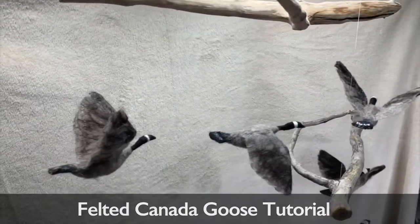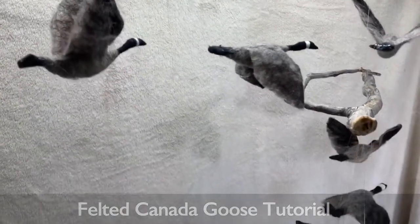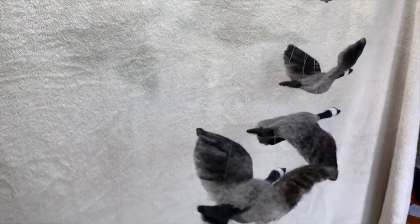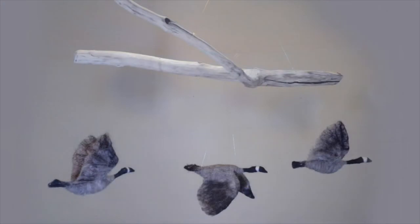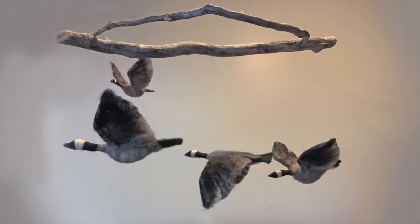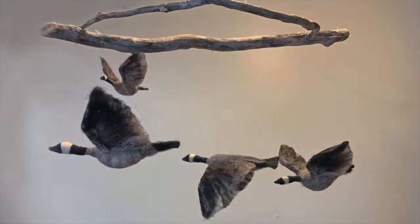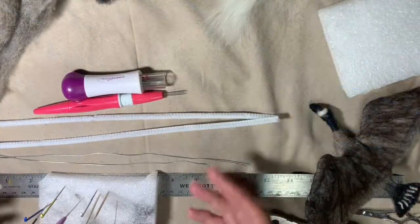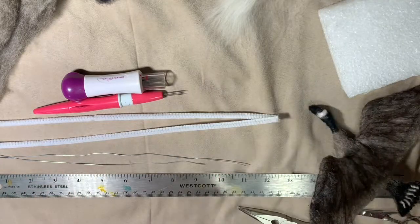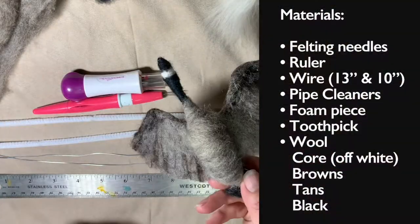Hi! I hope you enjoy this felted Canada goose tutorial. It's one of my favorite projects because there are no feet and really no face, and they turn out quite nice. I enjoy watching the Canada geese come back in the spring, and it's kind of fun to have them in my home year round.